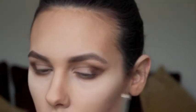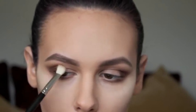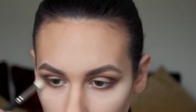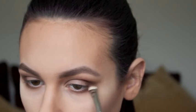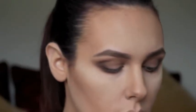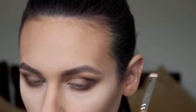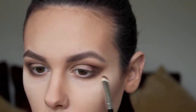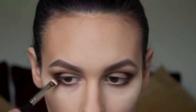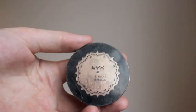Once I'm happy with how much I've packed on to both eyes, I'm going to blend it all through with the MAC 217, keeping on building and blending until I'm happy with the shape. Then I'm going to take MAC Embark, which is a darker brown with reddish tones through it. Using the same 239 brush I'm applying that on the outer part of my eye, on top of the Hot Chocolate, packing it on until I'm happy with the shape, then blending it with a clean 217 brush.